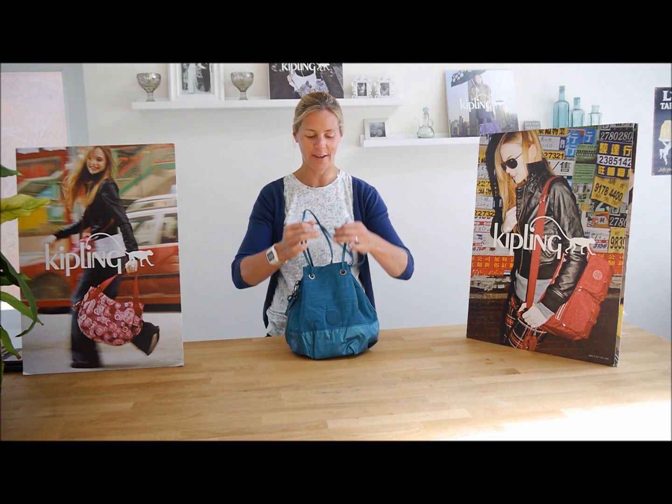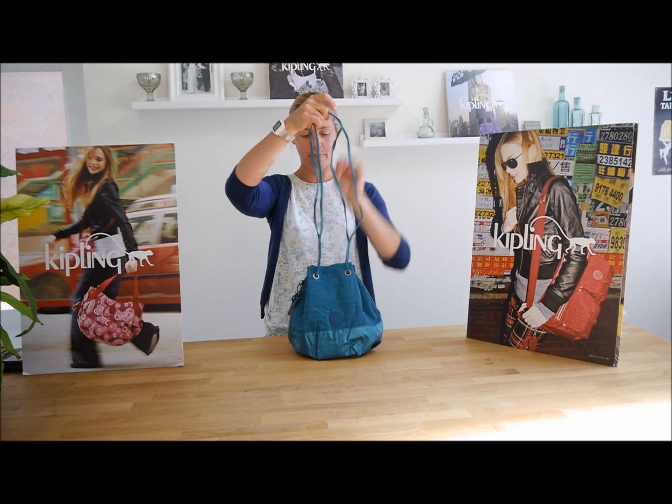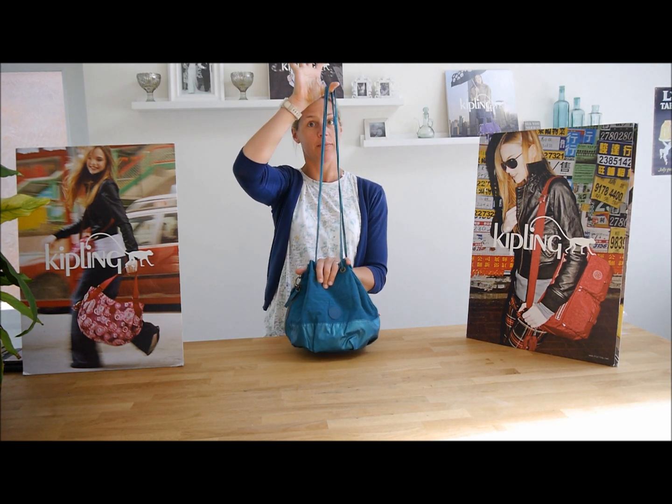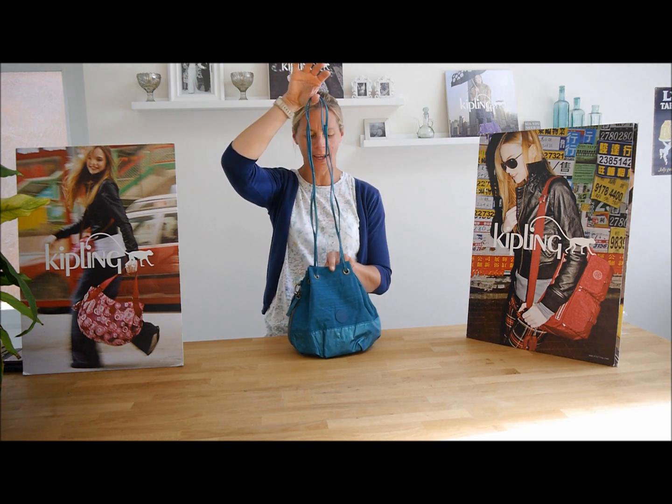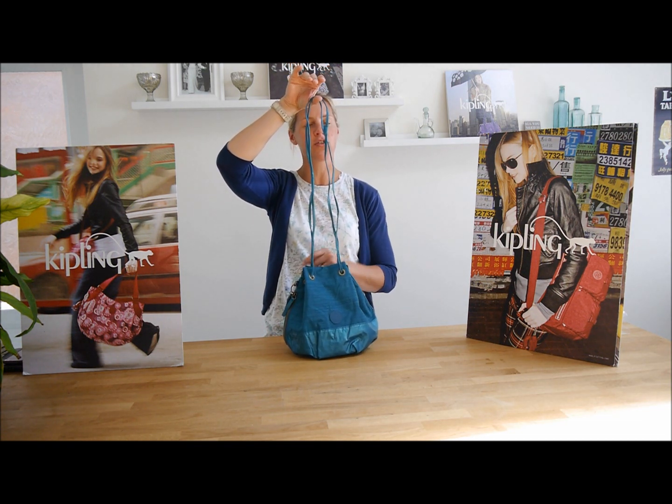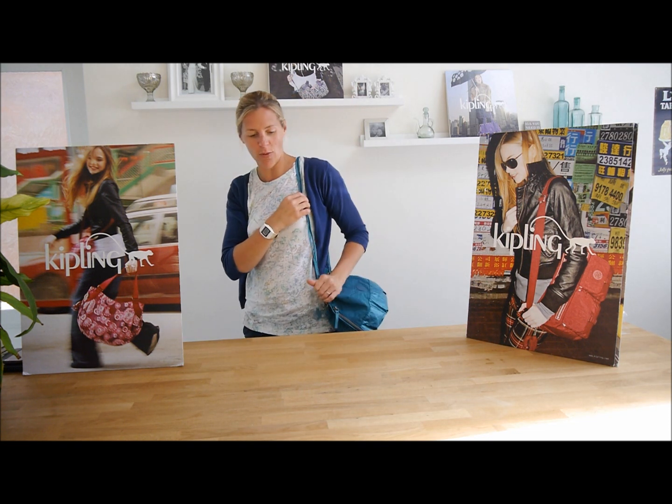This Strop Bag is a drawstring bag. It closes by pulling your handles up like so, and that's how it closes. So there's no actual zip on the top of the bag — this is just how it pulls up. But once it's on your shoulder and you wear it like so, it's closed and it's secure.